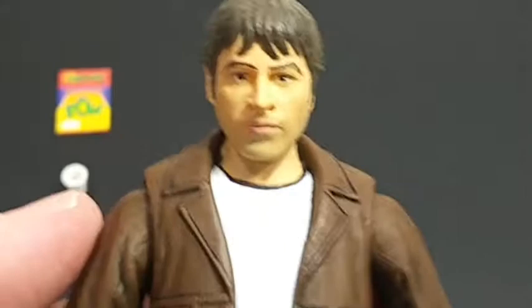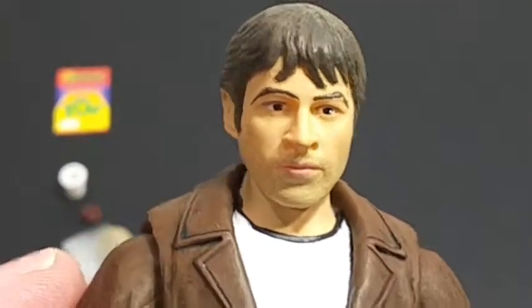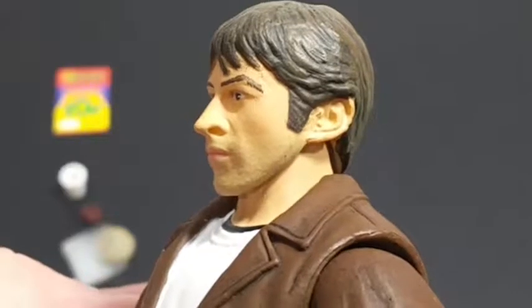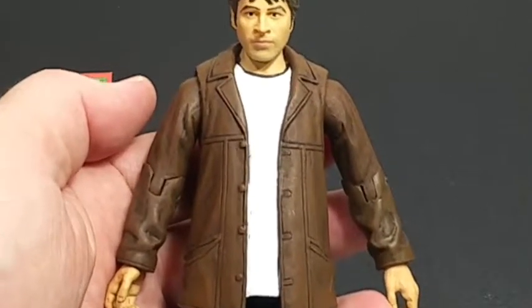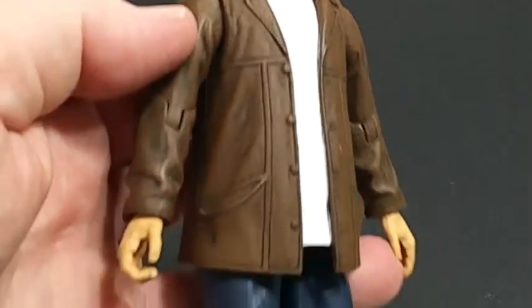I'm a huge fan of Jay and Silent Bob and I really like Jason Lee as an actor — his comedic delivery is awesome. Don't forget the Jay and Silent Bob Reboot movie is coming out soon, and Jason Lee is coming back as his character Brody.